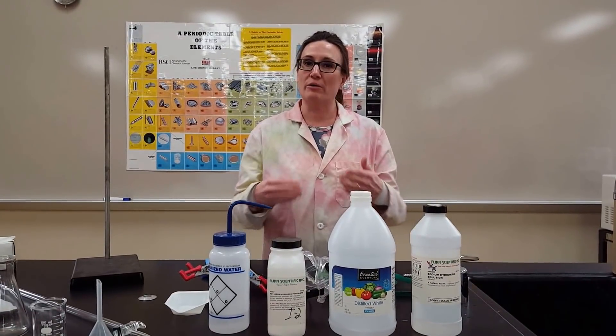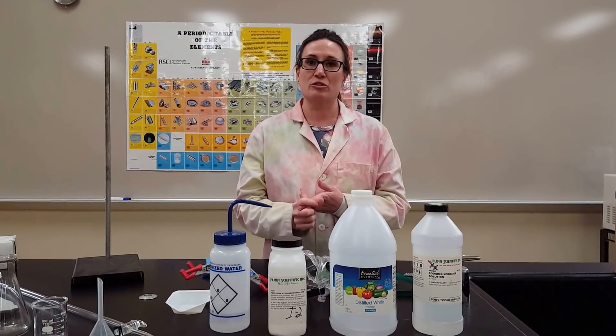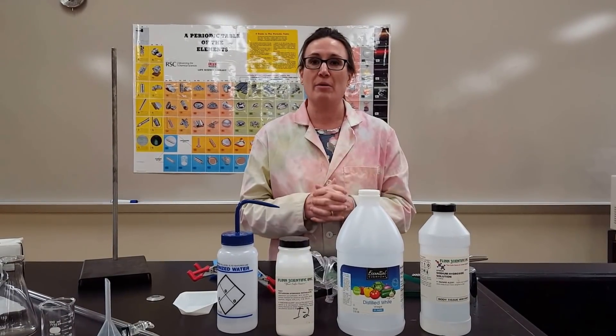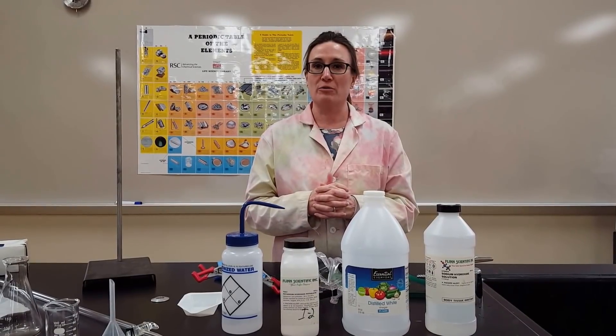Last but not least, make sure you always have pants and close-toed shoes, and that you follow directions and stay alert in lab — these will help you get through lab safely.